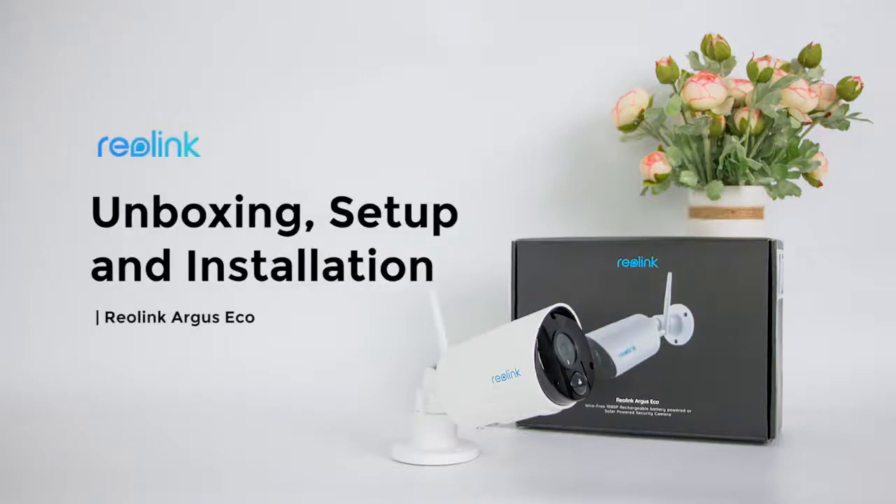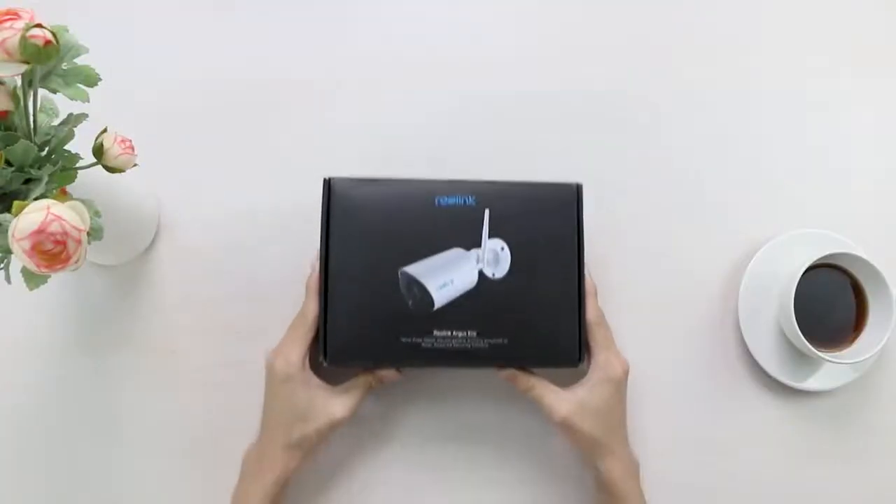In this video, we are unboxing the Reolink Argus Eco, the truly wireless Wi-Fi outdoor security camera with built-in rechargeable battery.